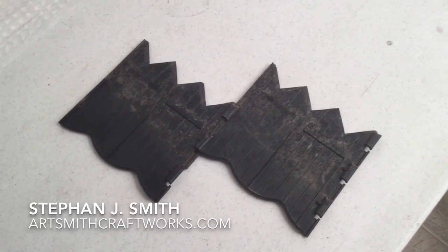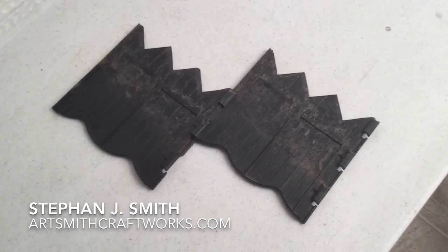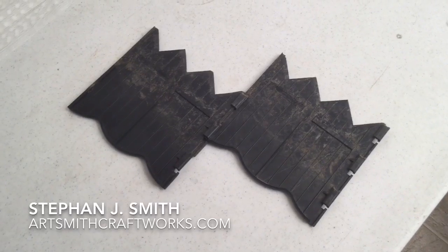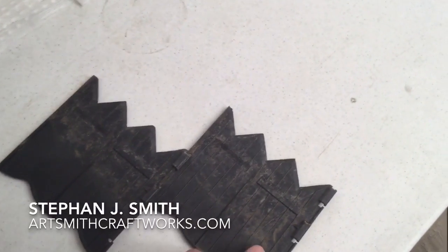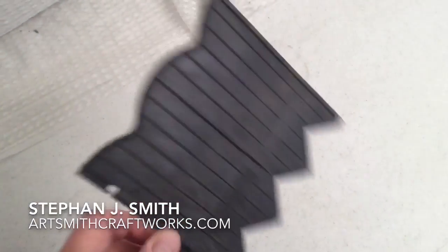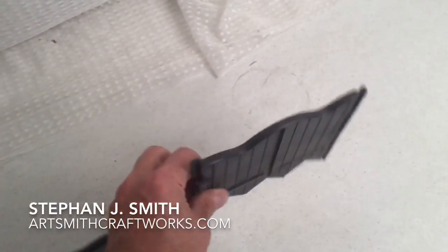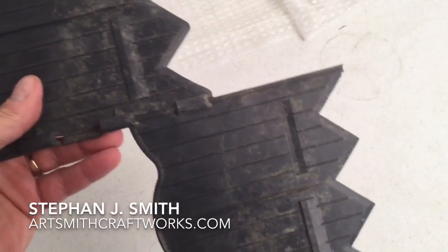I thought, well, I had three pieces of it — two showing here — but three pieces that I could pull apart and those would make great airship fins. So what I did was I pulled those pieces apart — let me pull these apart here — and show you what I mean.